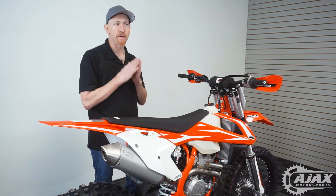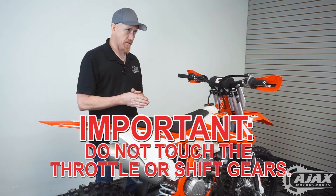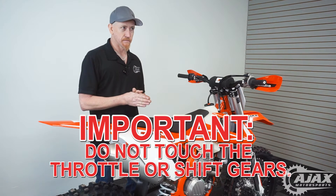Now during this procedure, do not touch the throttle, do not put it in gear — just let it idle and do its thing.